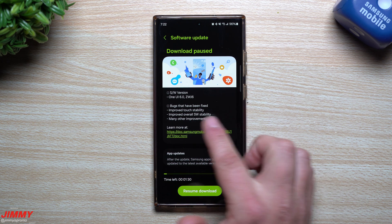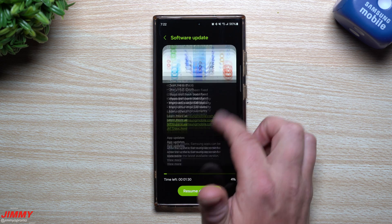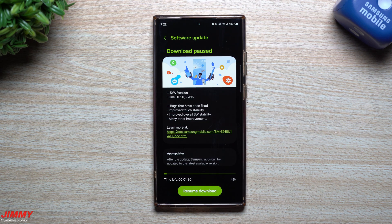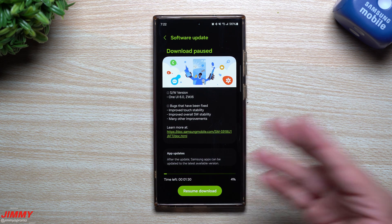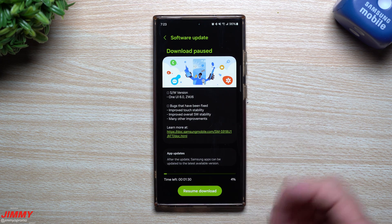I believe, especially with improved overall software stability and it being 865 megabytes, this one is probably the last one before the official launch — my guess being either later this month in October or early November.